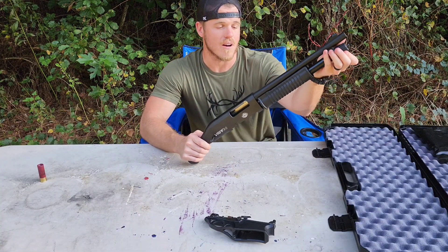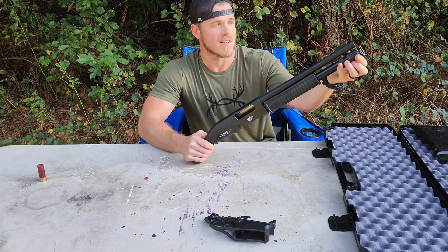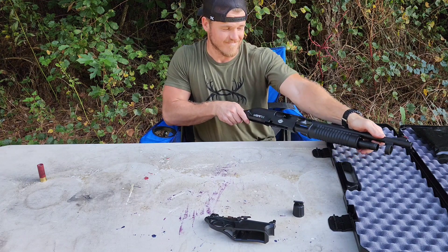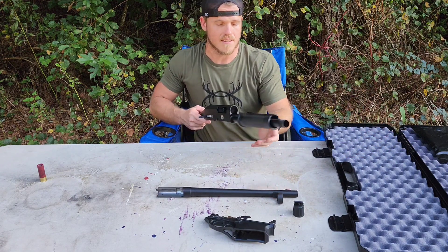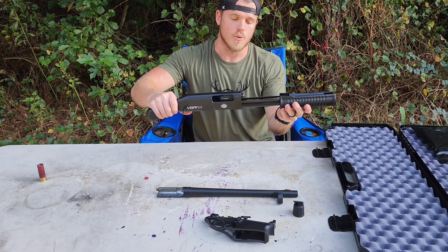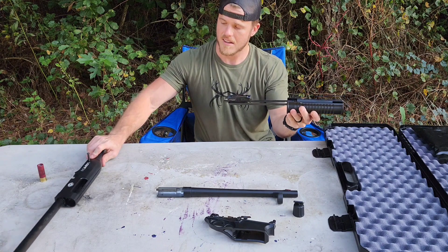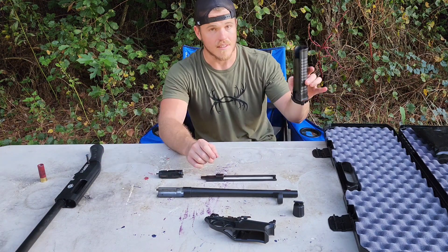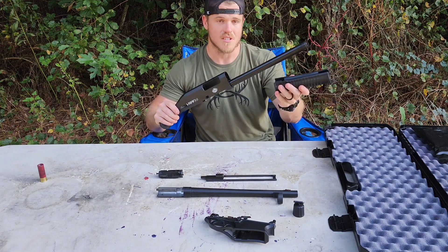Next you will take the cap off of the lower tube where the pump handle rides. Then the barrel slides right out. Next you will pull out your bolt. There is your bolt and there is your handle. The sole purpose of this tube is just to guide the pump handle.